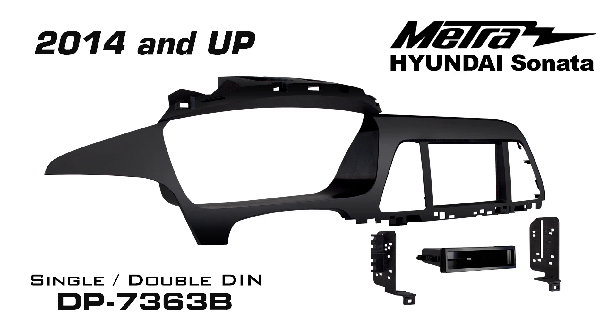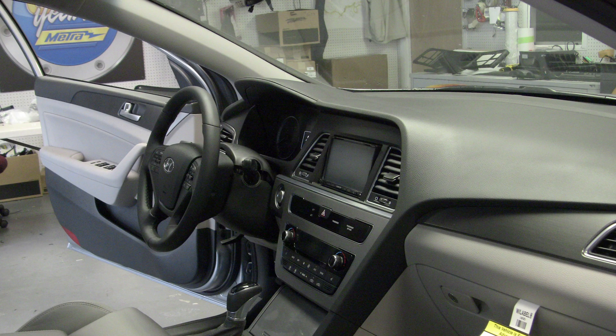Hi, I'm Colin Earhart with Metro Electronics. Today I'd like to introduce the DP7363B. This is the new installation kit for the 2014 and up Hyundai Sonata. This is one of the largest installation kits ever built in the industry of aftermarket radio replacement kits.